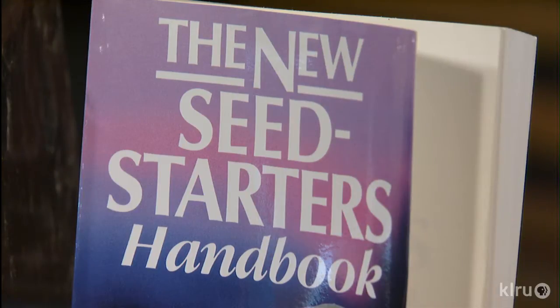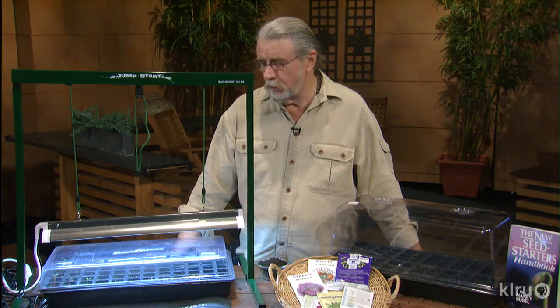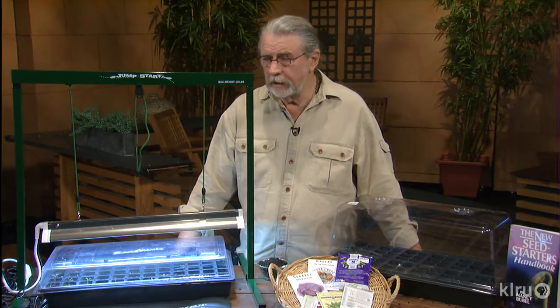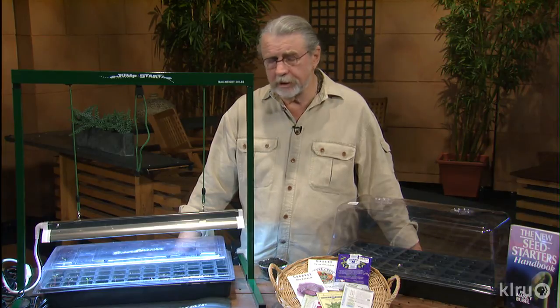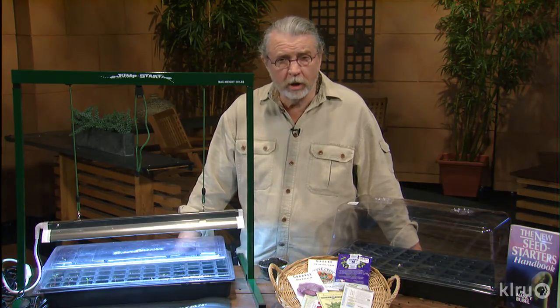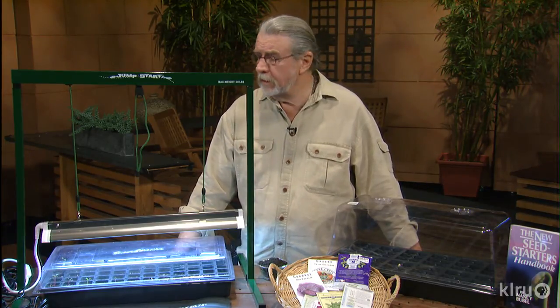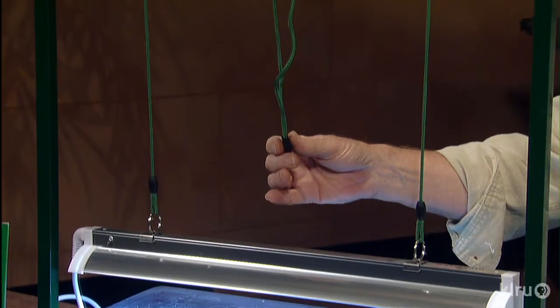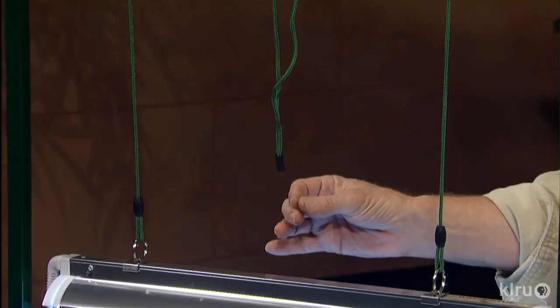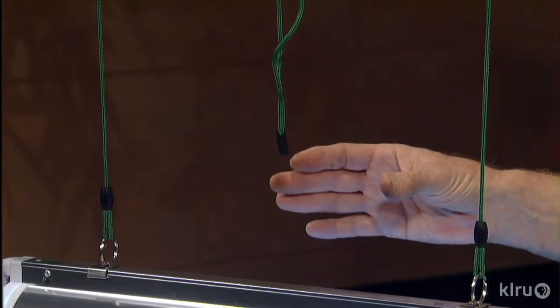This is a very nice way to get what you want when you want. Now there are bigger systems — this is just a small, tabletop version, but there are some that are four feet long. This is a two-footer right here. This string in the middle is what controls the height, and as the plant grows, you go up just a little bit, staying right on top of it the whole time.